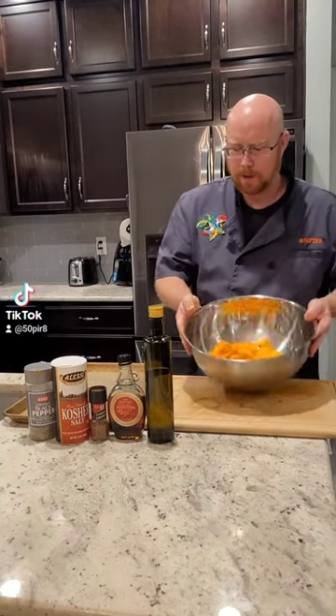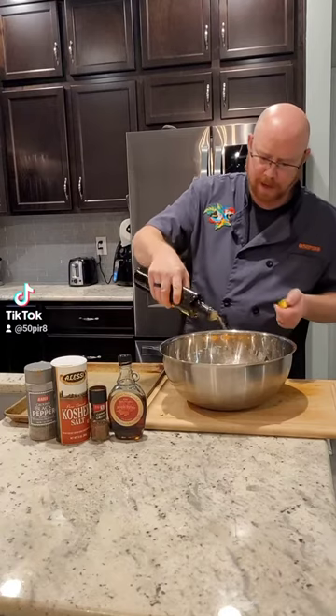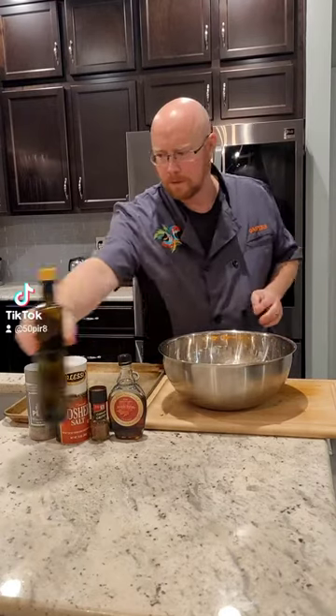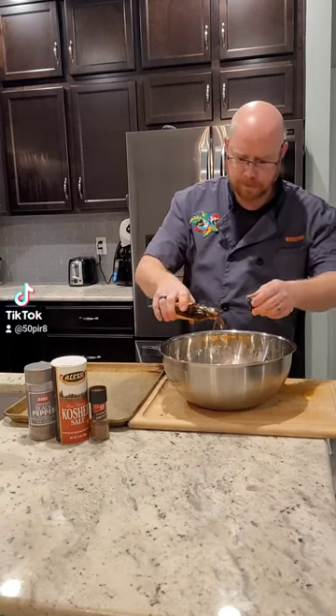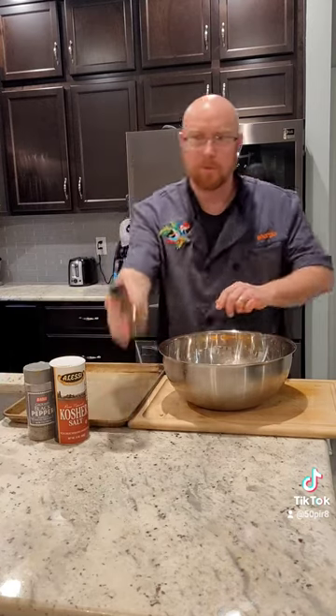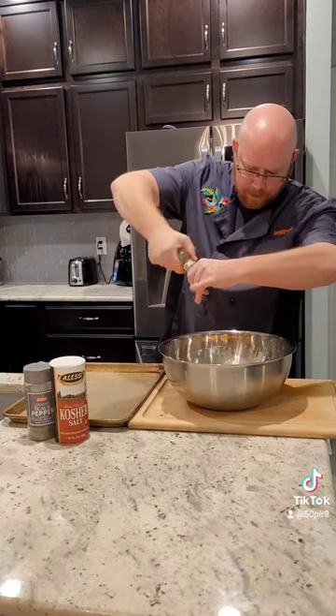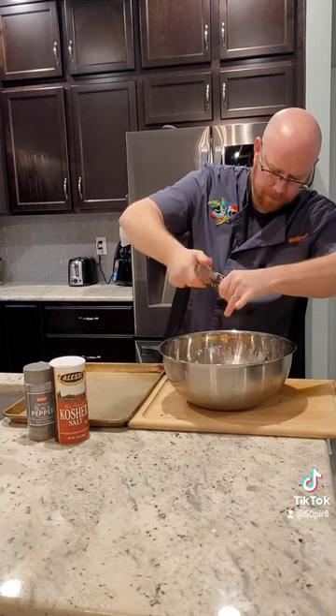Now what we're gonna do is take about a tablespoon and a half of olive oil, and about a tablespoon and a half of maple syrup — an equal amount to the olive oil. We've got a fresh cinnamon grinder here; you can use anywhere from a quarter to three quarters of a teaspoon.